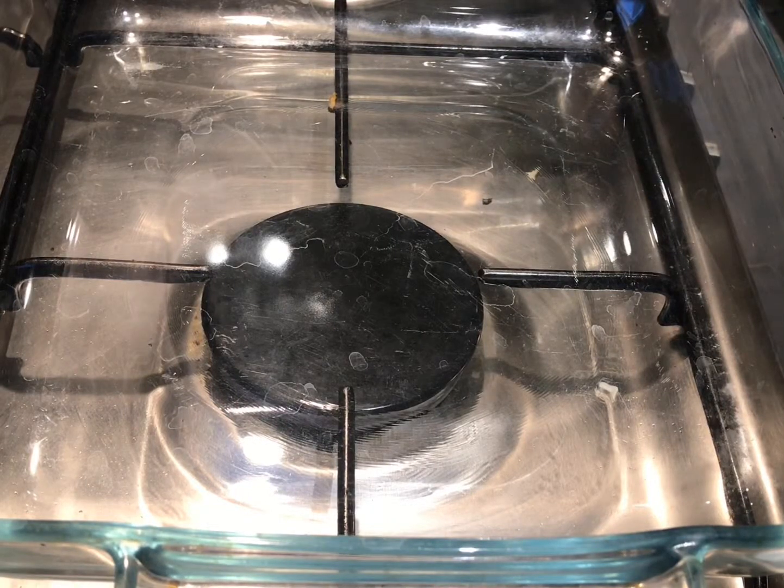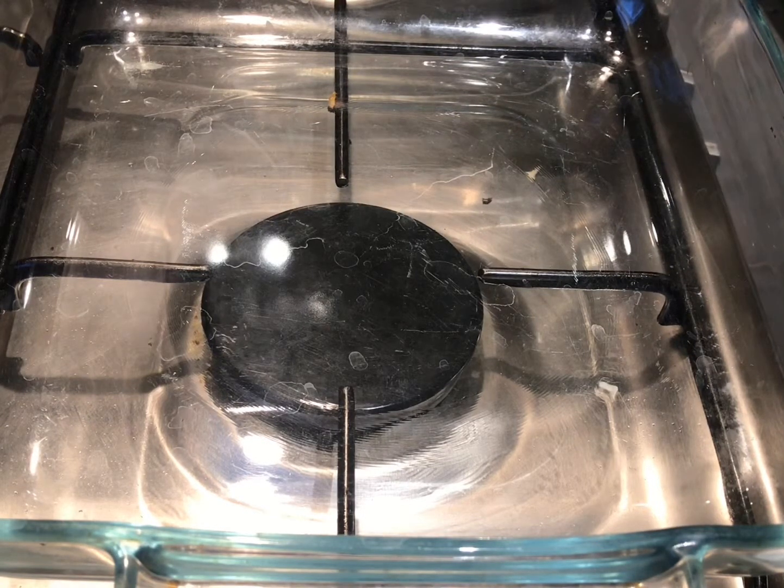Hi guys, we're making a vegetarian nachos tortilla. It's very simple, I'm about to show you — it shouldn't take long, at least 20 minutes all together cooking time.